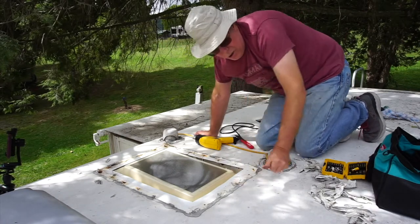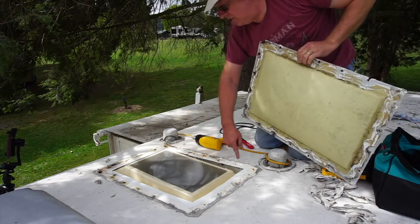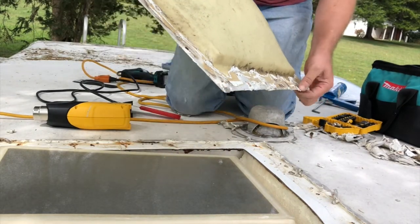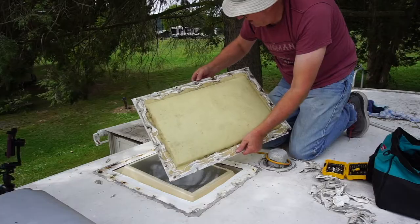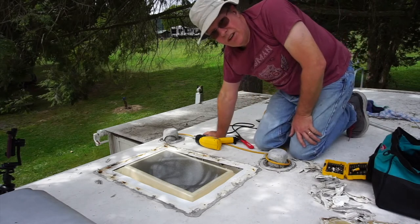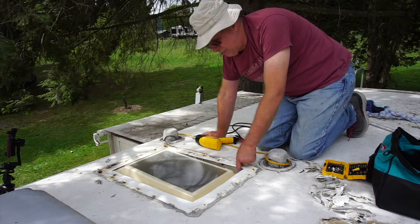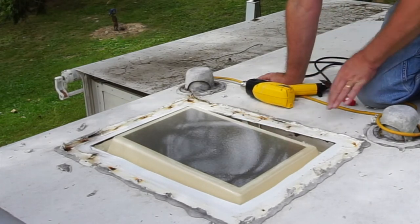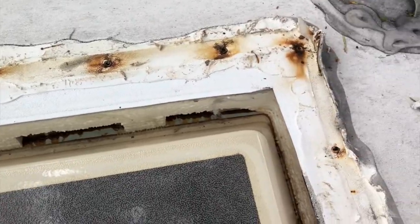I got the old skylight pried up. Still have to clean off all of the rest of the sealant still on the roof. Starting at this corner, I counted ten places where the installers cracked the skylight while they were putting it on. Despite that, it actually looks pretty good under here. This is an inner skylight — we're going to leave that in place. There's nothing wrong with it. Looks fine. So let's get this all cleaned off and move on to the next stage.